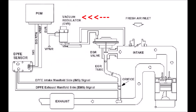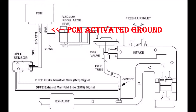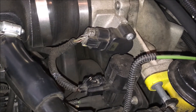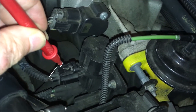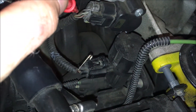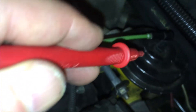My next test involves the vacuum regulator, which I refer to as the EGR solenoid. It has power on one side and a ground going to the PCM on the other. I'm going to check those connections. I want to check if I've got voltage to the solenoid and also a voltage return — I should have 12 volts on each side. With the key on, I'm touching that and getting about 12 volts, so that's good. I'm also getting 12 volts on the other side, which confirms the computer grounds out this solenoid to allow vacuum to go to the EGR.